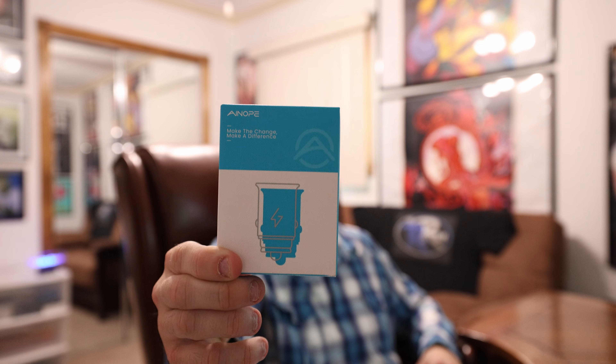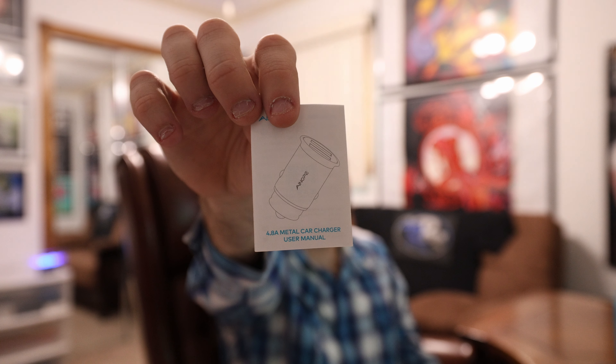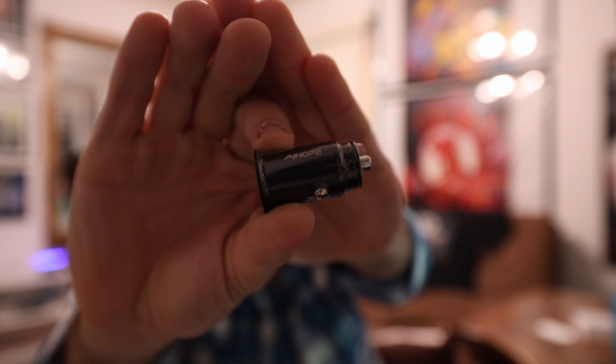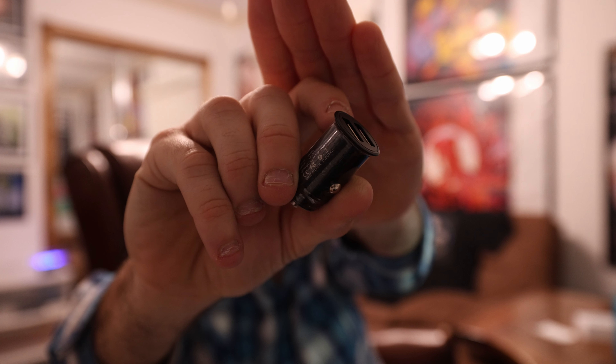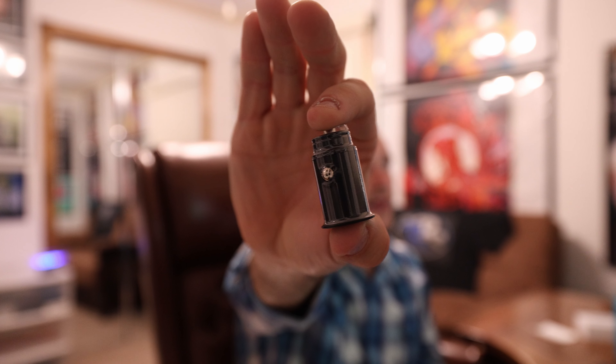This right here is a 4.8 amp car charger. I'm going to open it up and show you guys what it looks like. So we have the Ainope 4.8 amp car charger right here, and on the back was the user manual. The model is AV801, 12 to 24 volt input, 5 volt, 2.4 amp. Basically this is 4.8 amps with two ports — 2.4 plus 2.4 equals 4.8.